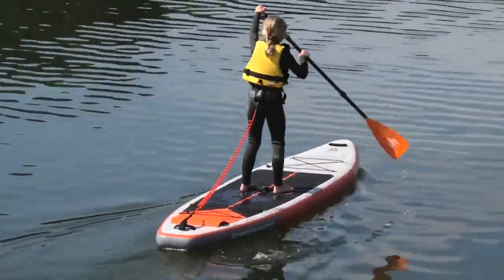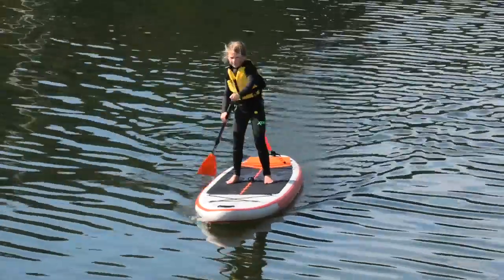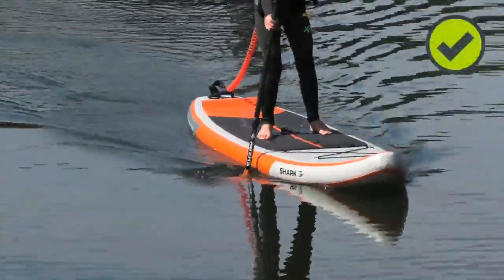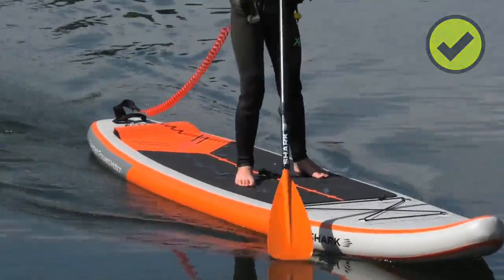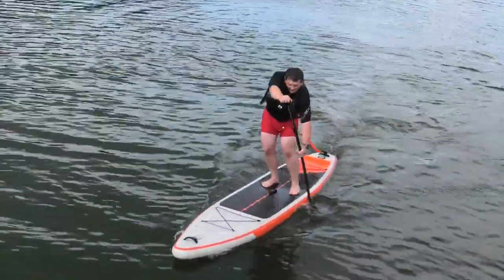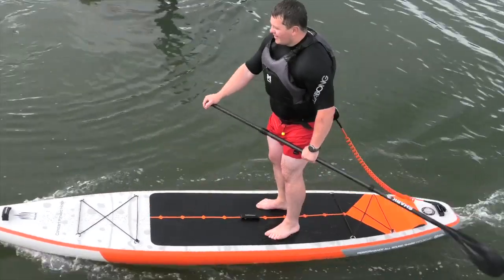Now, that's not to say a child can't paddle a wider adult's board or a small adult can't paddle a 34-inch wide board — they can. But if they really want to paddle any kind of distance, getting a board with the correct width will make it more enjoyable and comfortable. That said, it isn't everyone — you will find certain heavier paddlers with better balance, and lighter paddlers who need a little bit more extra stability.